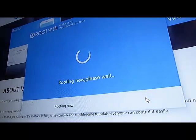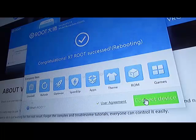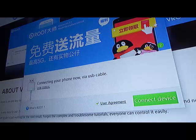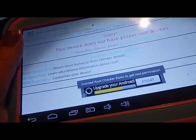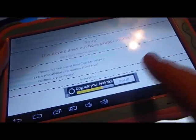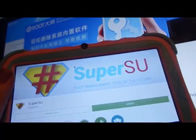Now we're going to root — and it says we are rooted. So what we will do is check it by downloading programs. We're going to check and see if we are actually rooted. Even though it said on the program we were rooted, we still do not have a proper root check. One of the main programs I download is SuperSU root management tool. This is not exactly a good sign, so we've got to fix it.